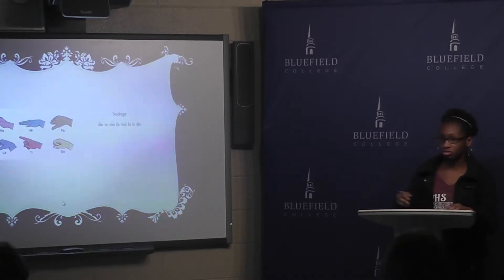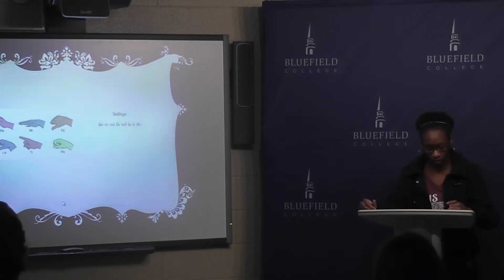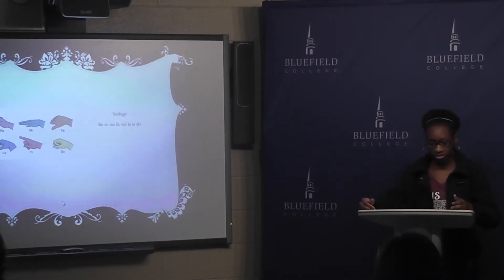Another thing you can do — I'm pretty sure you've all heard of this one way or another — it's basically do re mi fa so la ti do, and you can just start on any note. You can use a piano to help find one, and it's pretty simple.